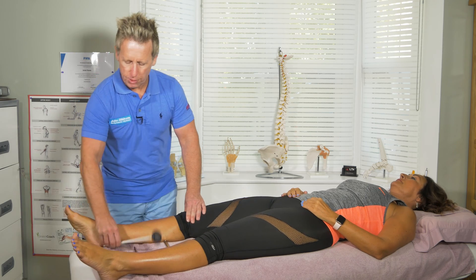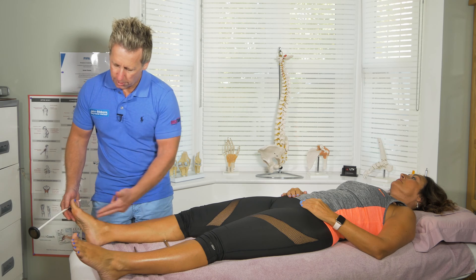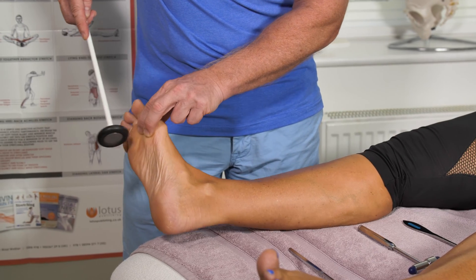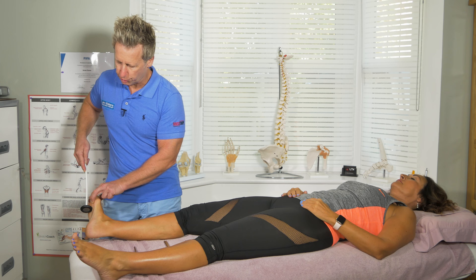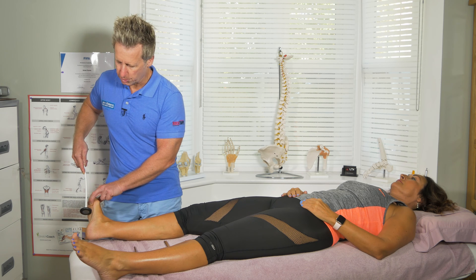I can also elicit a response using the medial and lateral plantar nerve. If I use two fingers and dorsiflex, and then tap somewhere in the ball of the foot, you can also see a response of plantar flexion. So that would be a 2+ response, which is normal.